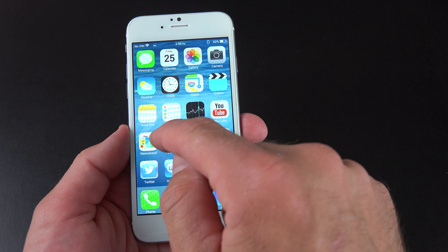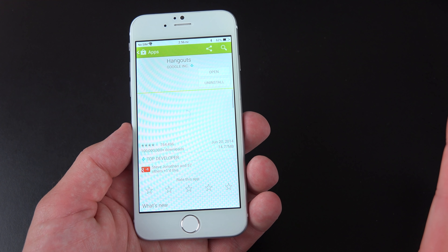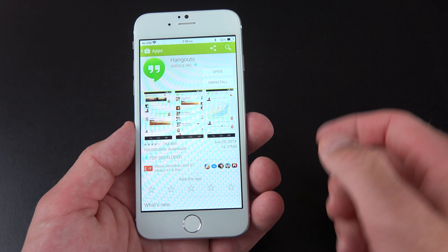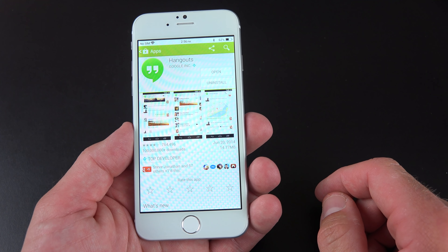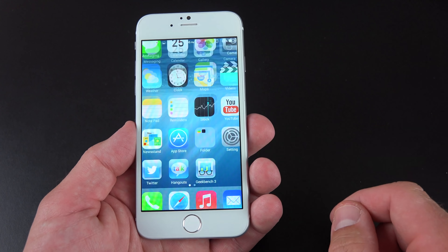This is an Android phone, and the Google Play Store does work here. So instead of the iOS App Store, you go to the Google App Store and you can install Google apps. Unfortunately, most of them don't work because they require the use of Google Play Services, and that unfortunately cannot be installed on this device for whatever reason.